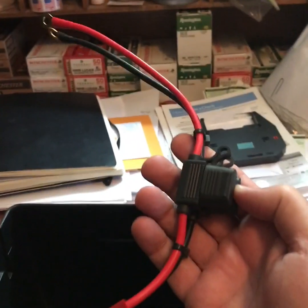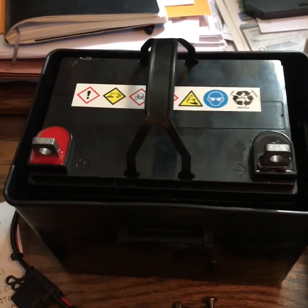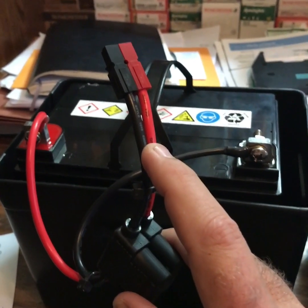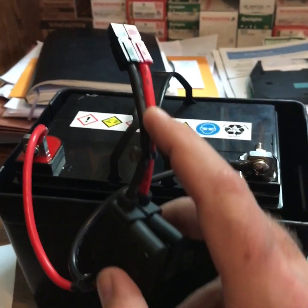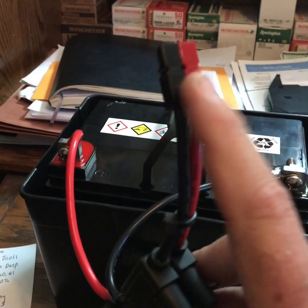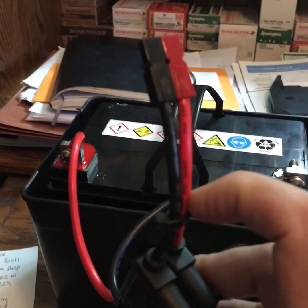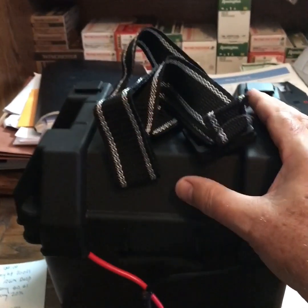We're going to insert the battery, hook up the connector, put the top on, and then plug it into the Goal Zero. Here we have the battery in the battery box. We're hooking up the cabling — red positive and black negative connected. The connector has fusing in case of a surge, and this end goes into the Goal Zero. Now we have the top on and just need to put the strap on it.